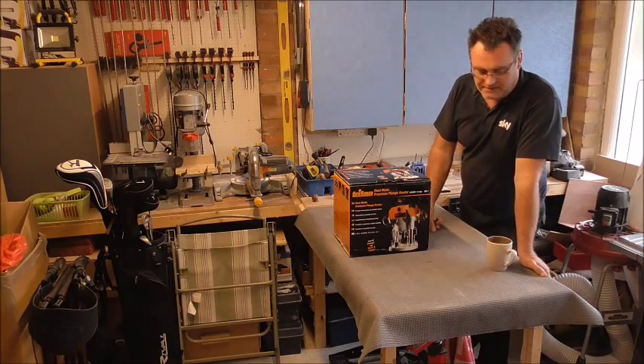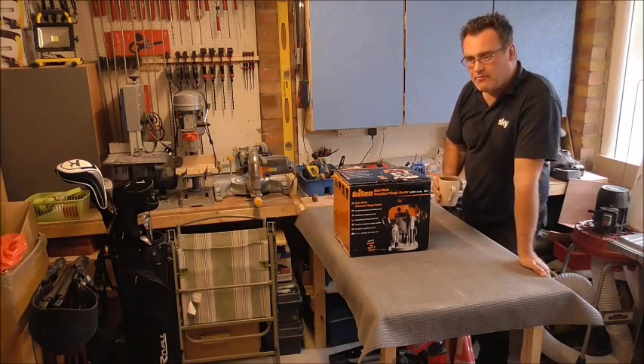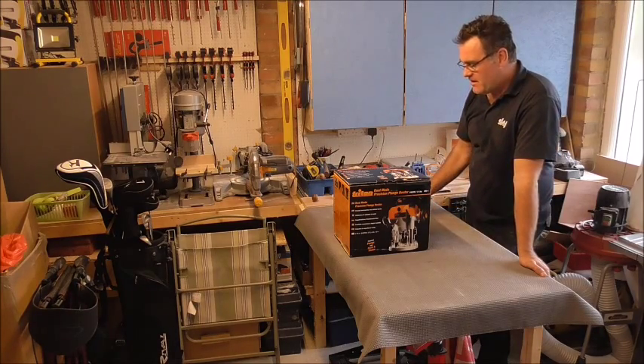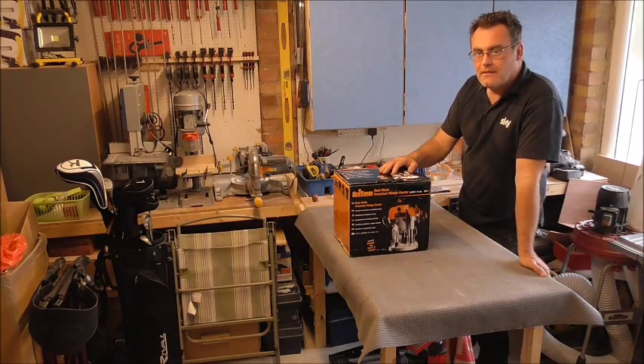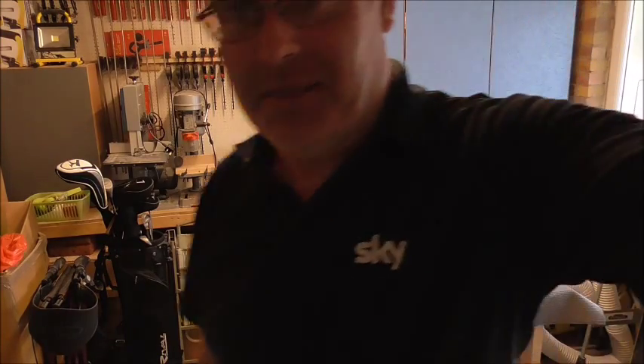Hi YouTubers - here we go again, an update to the router. The missus is coming in to have a fag - look, here she is! Say hello to the YouTubers. Hello YouTubers! Don't eat like that!